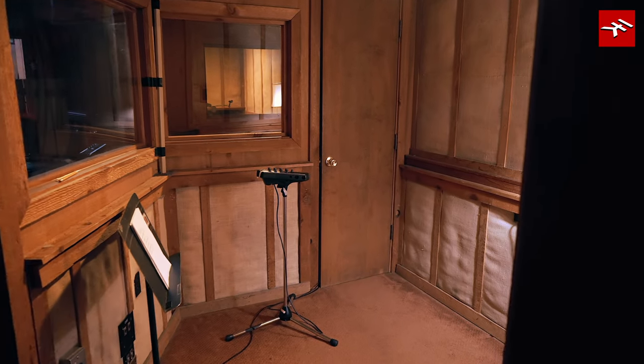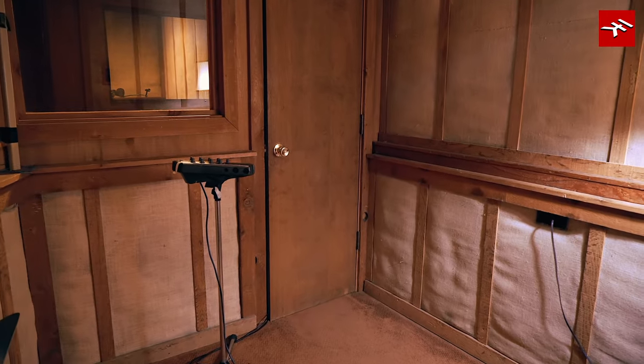That booth right there used to be my booth. I used to come in here late at night and go up in the control room and just stay out of the way. Jimmy Johnson and David Hood and Roger Hawkins would be in here playing. Rick was doing the whole thing by himself at the time — he didn't have any assistants or anything. So Jimmy and David and Roger convinced him that he needed an assistant and that I needed to be the man.